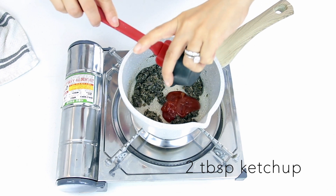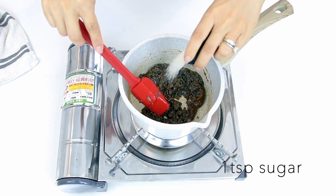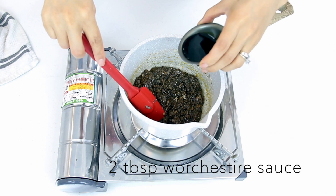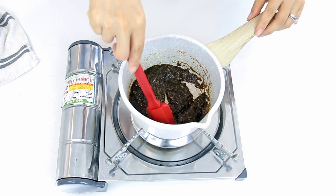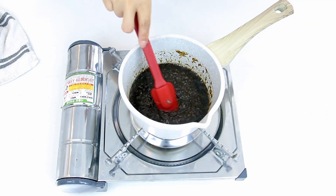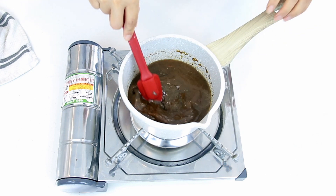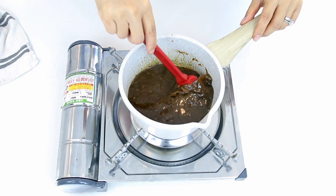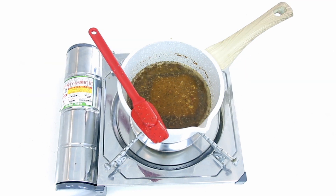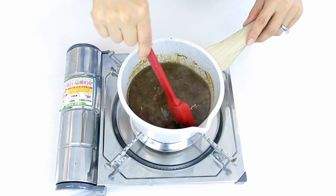Then add in the following ingredients: two tablespoons of ketchup, one teaspoon of sugar, two tablespoons of Worcestershire sauce, two tablespoons of soy sauce, and finally one cup of beef stock. Make sure to stir to combine between each ingredient. On medium heat, slowly bring the mixture to a boil, making sure to stir once in a while so nothing burns on the bottom.